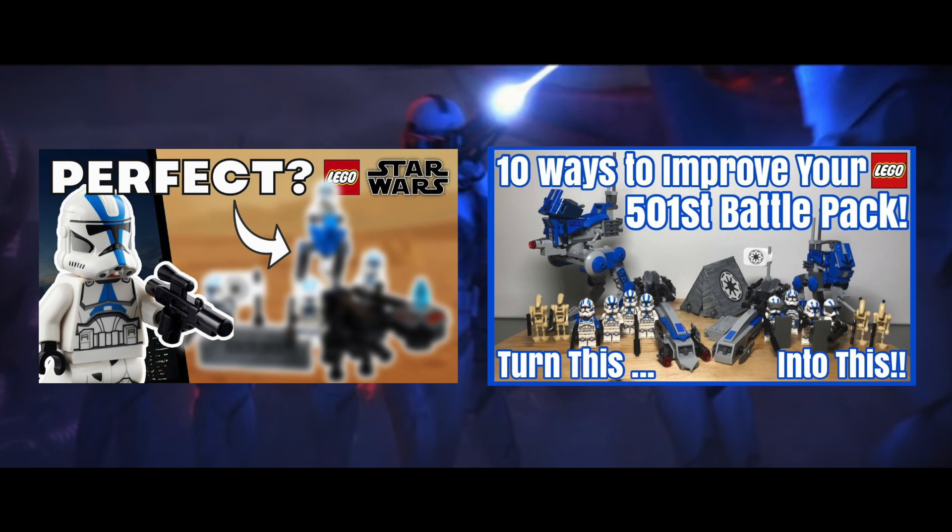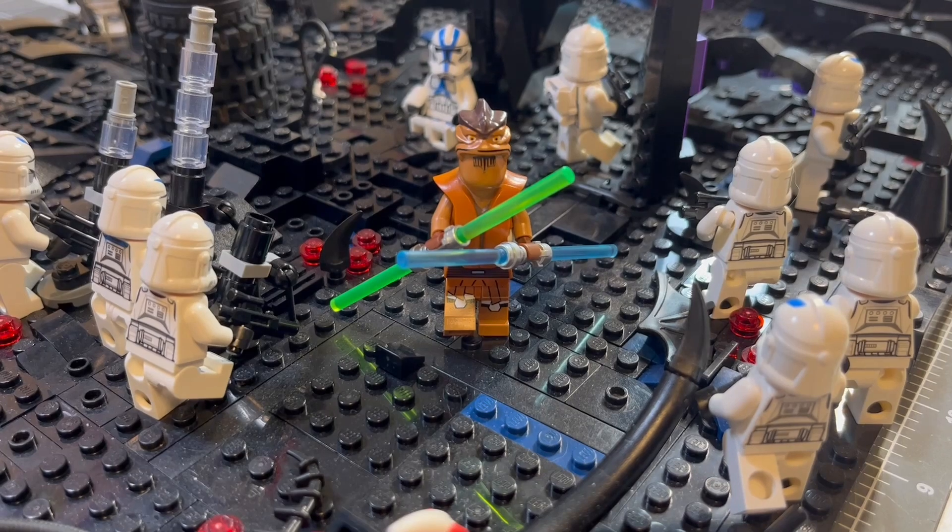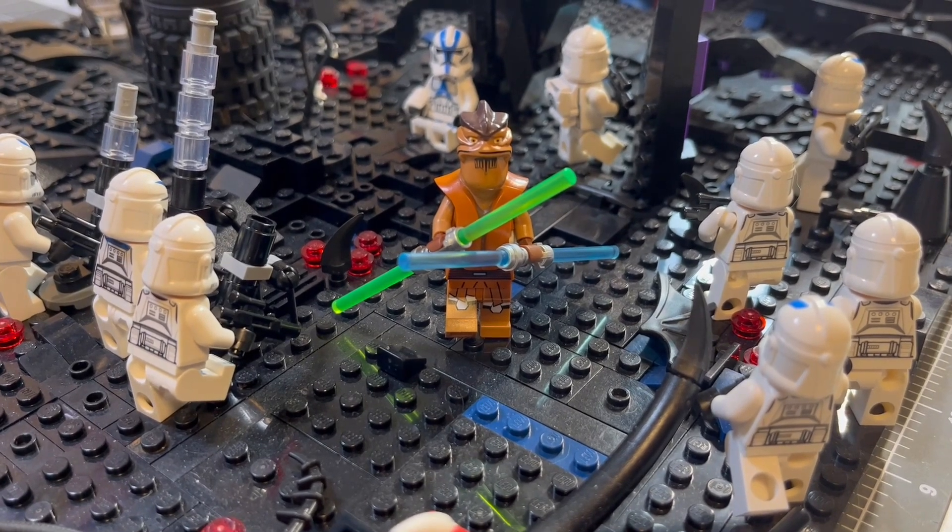We also happened to buy Pong Krell right before the completion of this video, and we thought we would see how he likes this mock.